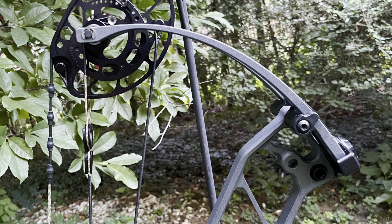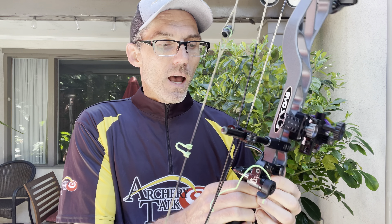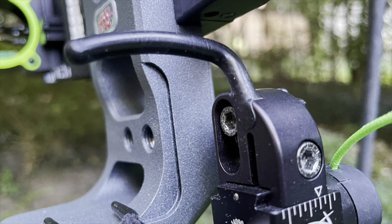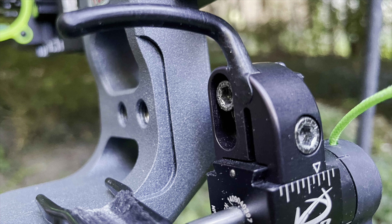PSE offers both the E2 and the S2 cams on this bow. I've got the S2, which are the faster of the bunch. The bearings in the cams are brand new, and the draw stops are a little bit wider. There's also a new integrated rest mount. I've just got a standard rest on mine, but the integrate system is a great option for consistency — it gives you a firm rest mounting surface where you won't rotate the rest when cranking down on it.